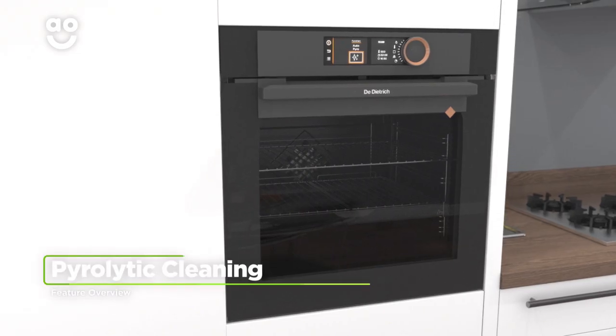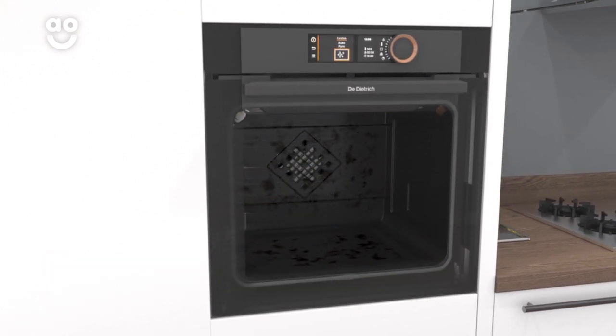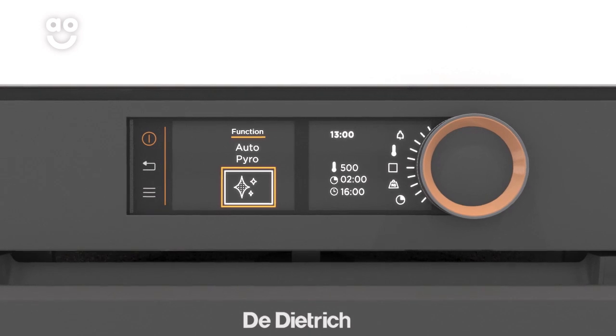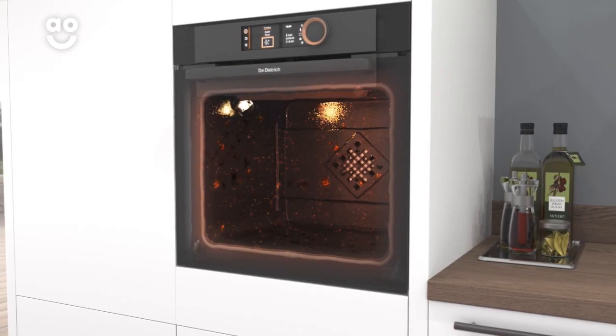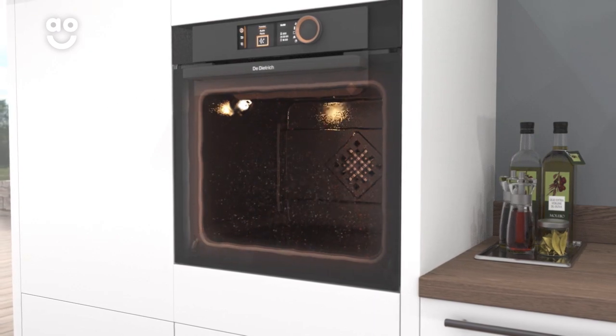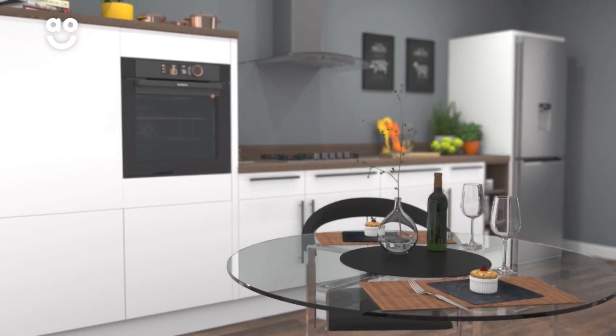The handy pyrolytic function is a self-cleaning feature that does the hard work for you. With one simple touch, the oven will turn any spills, grease or food residue into ash by raising the temperature to around five hundred degrees. Now you can spend less time cleaning your oven and more time perfecting your favourite meals.